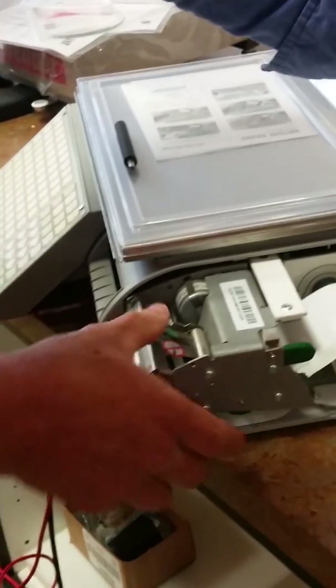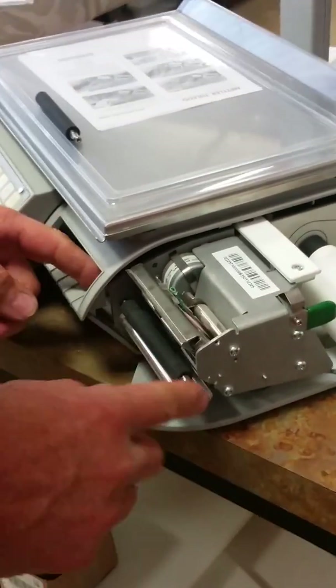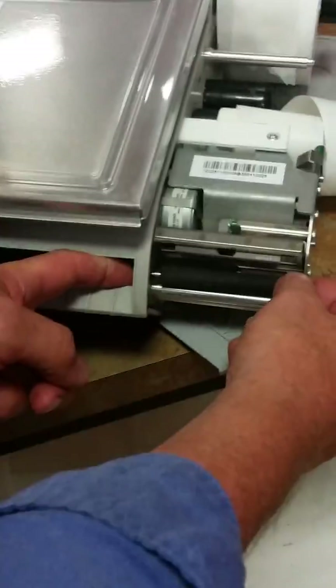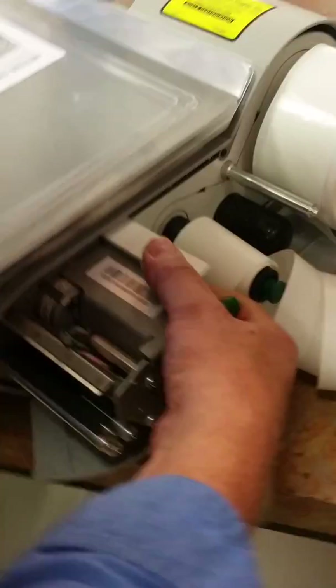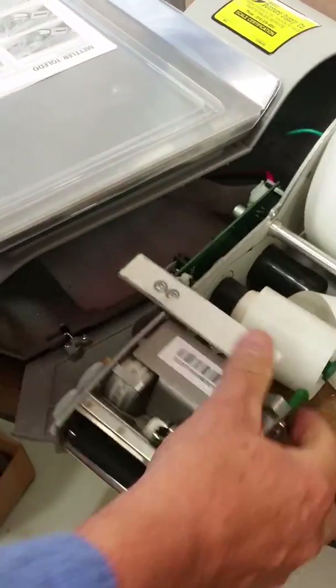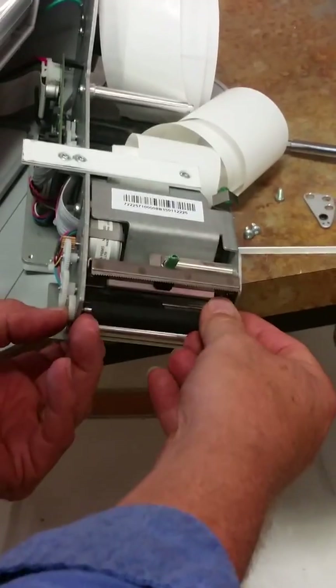Normally we're going to remove label stock from the machine. Now this is the part — this roller we want to remove. There are two ways: you can either try to hold in here and hold the gear, or on many of the units we can lift this up and slide the unit completely out of the machine. That gives us a little better access to this roller.